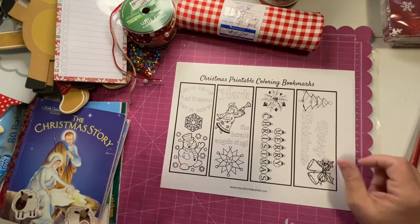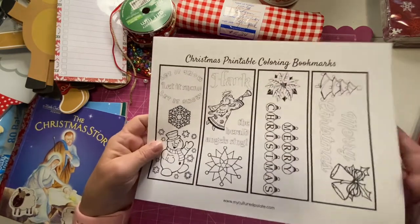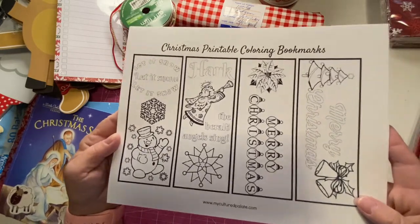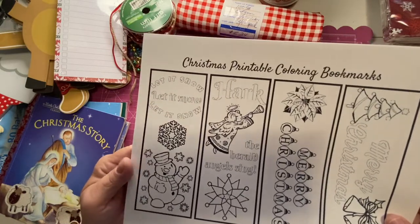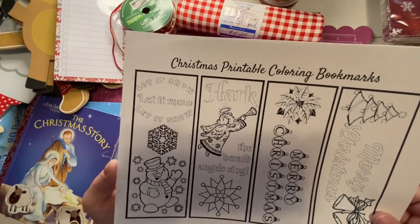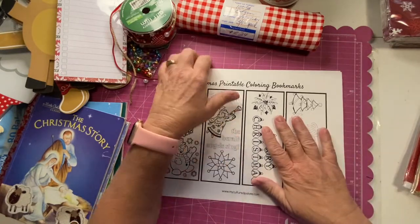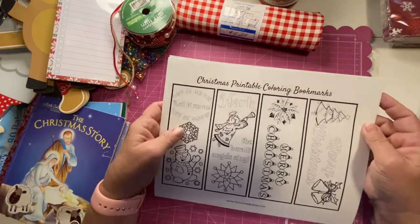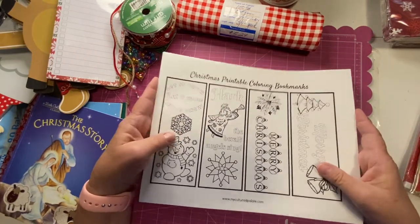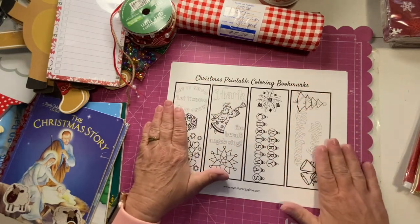The other thing that just finished printing was color-your-own bookmarks — Merry Christmas, Hark the Herald Angels Sing, and Let It Snow. I thought those were great. Whenever I find things on Google I save them into a file so I can go back and get them if I want to replicate this journal again.